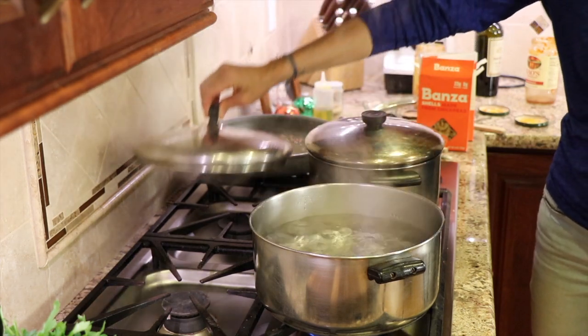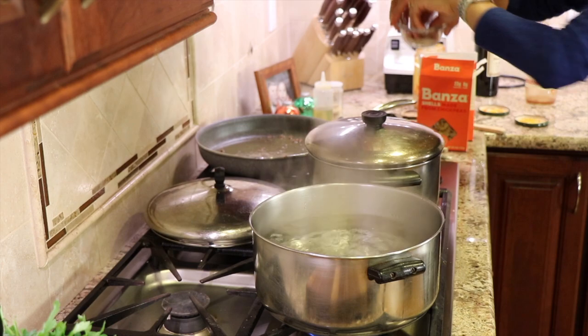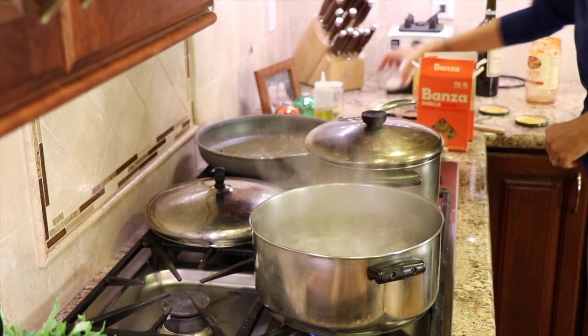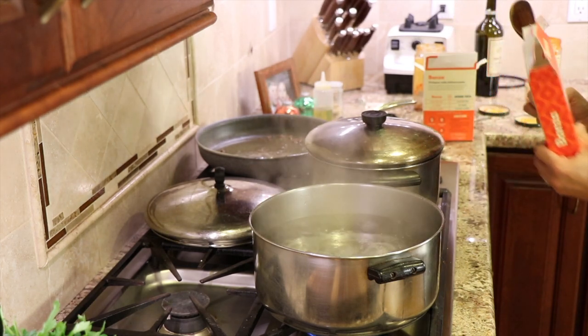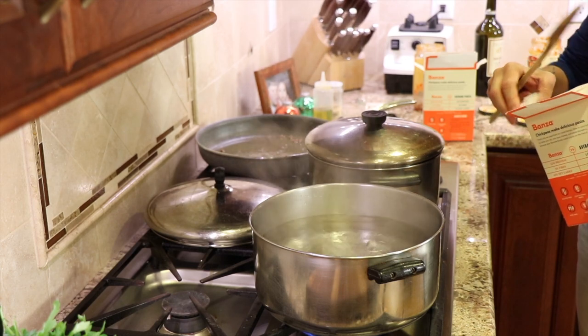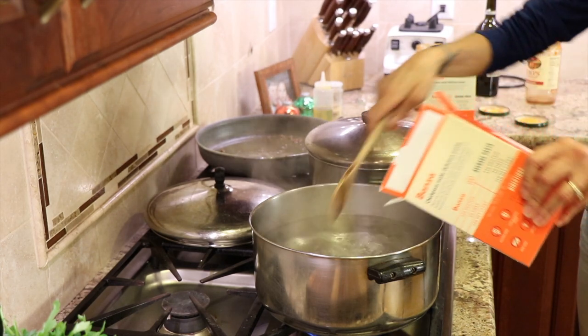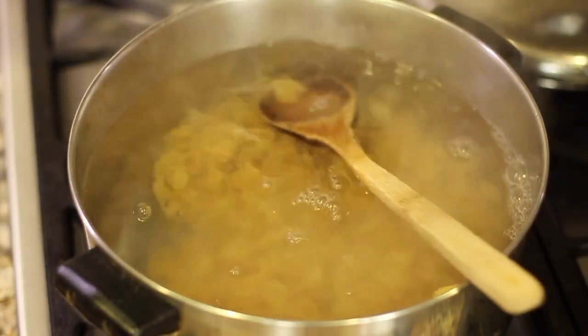It's time to cook the pasta. We have our water boiling — toss in a little salt. The pasta says it cooks for 9 to 11 minutes, but we want to under-cook it by a minute or so, because the whole dish is going to go back in the oven for another half hour. So just under-cook it just a bit.